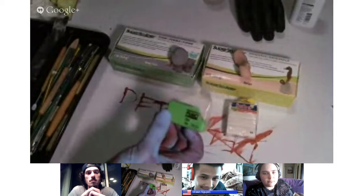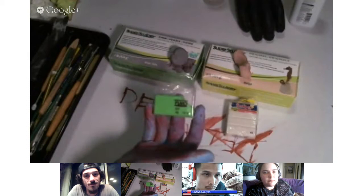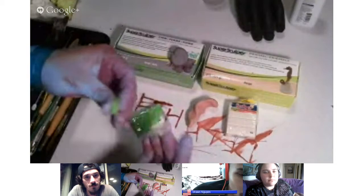This here is actually Fimo. Fimo is super dense — you get it at the craft store with little books for making fairies or something. You break it off and it breaks — it's not pliable. There's a lot of warming required, and if it's old, it's just going to fall apart on you.